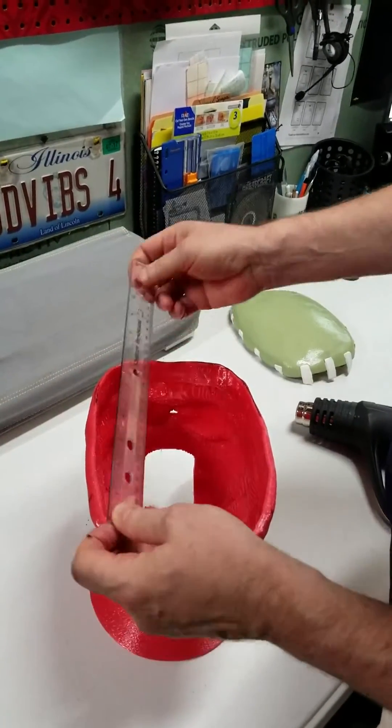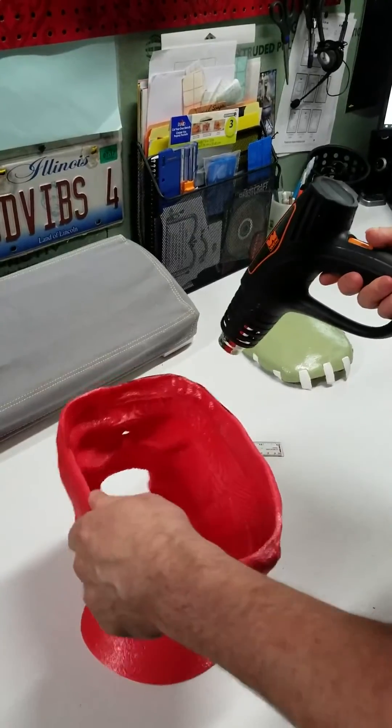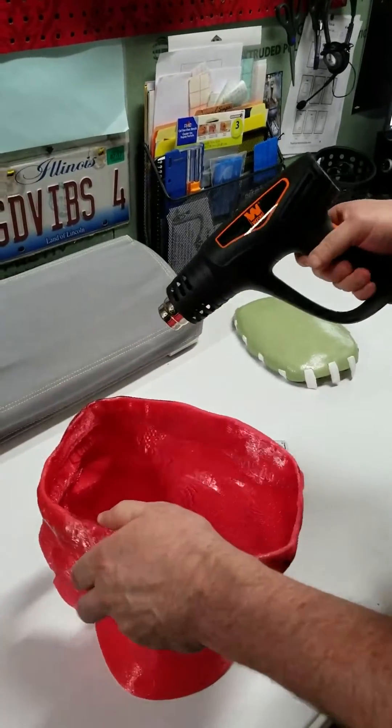I started out with just under eight inches, so I was able to heat this, stretch it out, and remold it. I'll show you how I did that real quick.